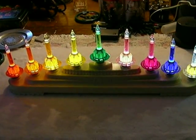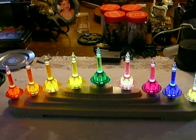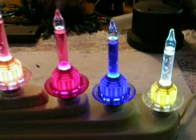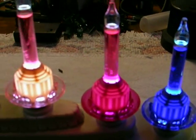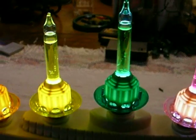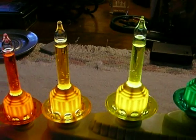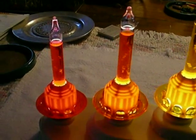We decided to try to make them work with LEDs, and as you can see, they work and they bubble just like a regular bubble light. The colors are much better now — these are using cool white LEDs.